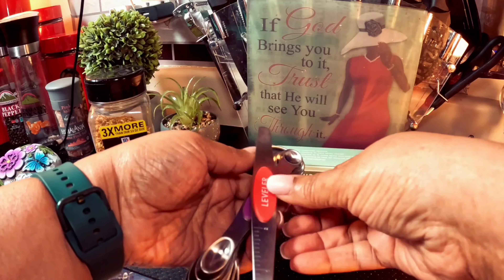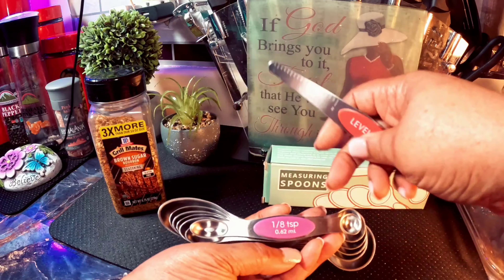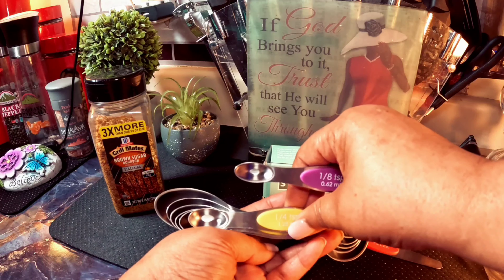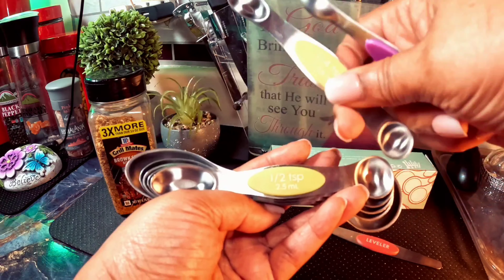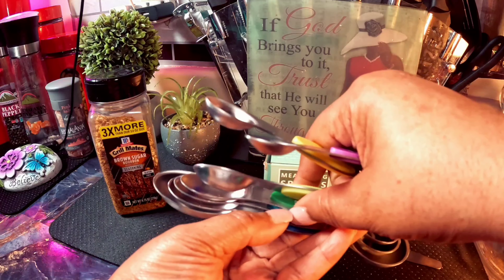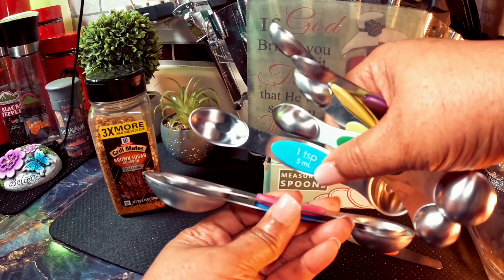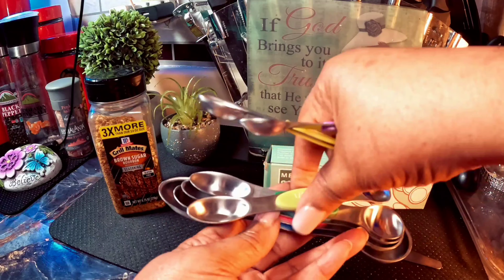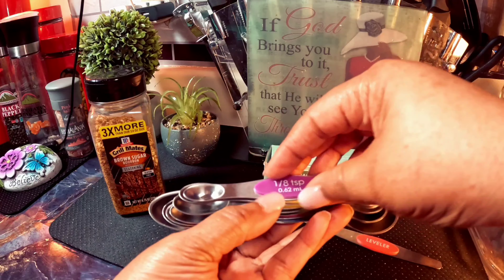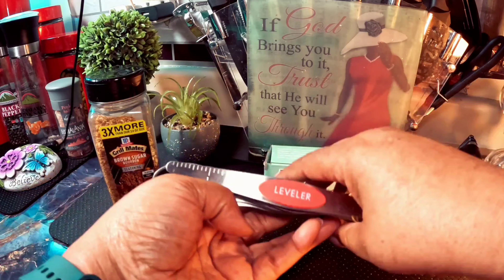So let's start with the leveler. As you can see, it goes from one tablespoon and so forth.